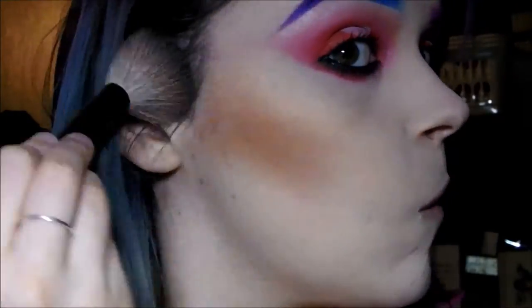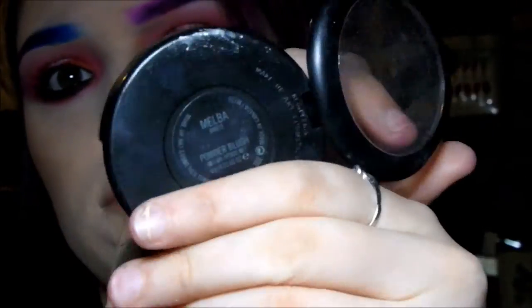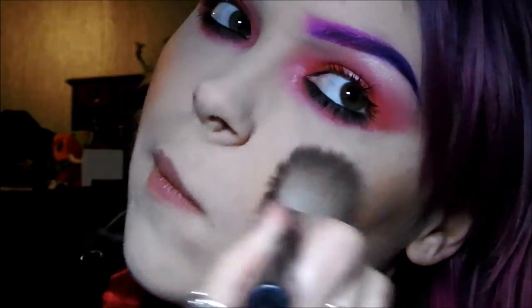For cheeks, I'm applying my usual matte bronze, which I literally can't live without — I just use it to sculpt. It looks quite warm on camera but it is a really nice neutral one. I'm also trying Melba blush. I've just started using blush — I don't usually — but this is a really nice neutral one that goes with most looks.